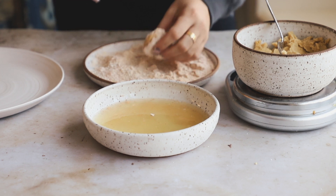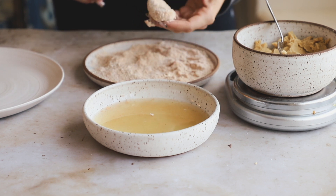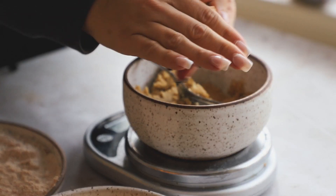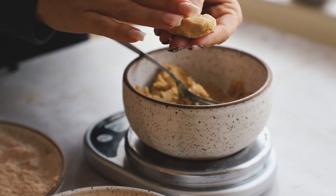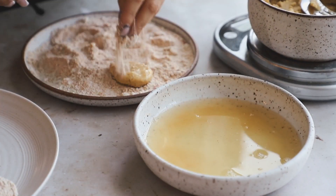The aquafaba works so well here as an egg replacer to get those oat flour bits really stuck on. Once it's all done, it'll look something like this. Pop it on a dish and repeat the process until you've made all of them. I think 12 was a great number, but you can make them smaller or bigger — totally up to you.